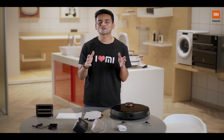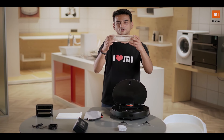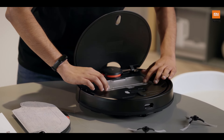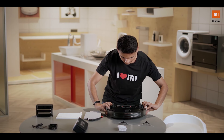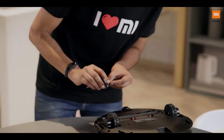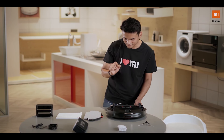Now before you take it out for its first spin, let me quickly tell you how to get started. The first thing you do is take the dust box and place it right over here. The second thing is to flip this over, pick up one of the bristles, and just click it in here. You need to hear that sound so that it is properly fixed in.